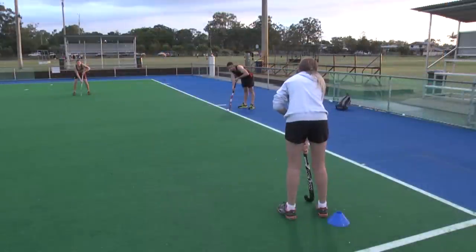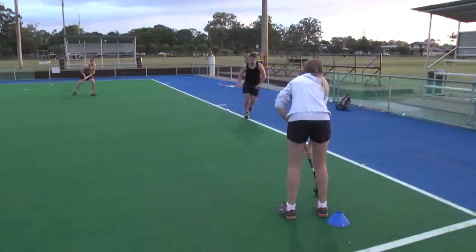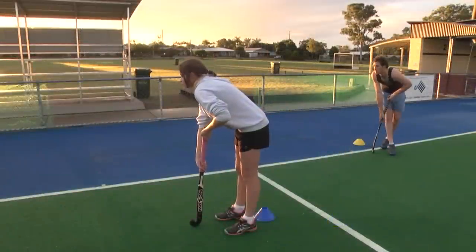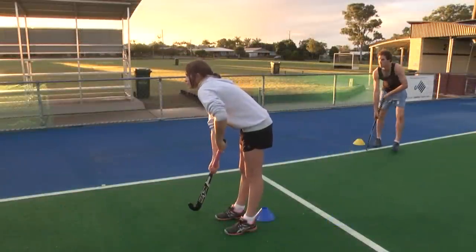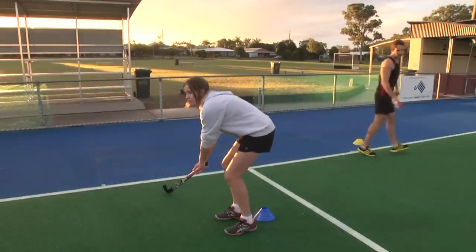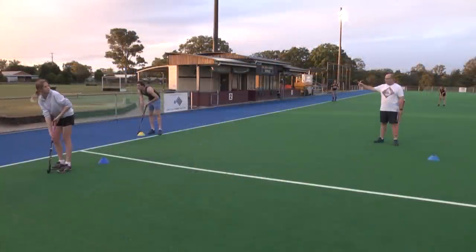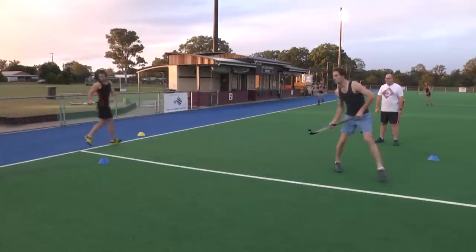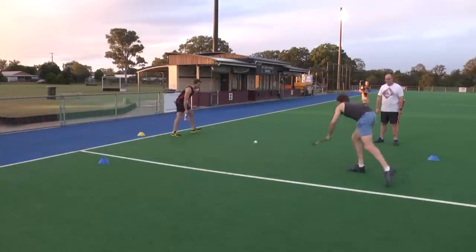The player over the ball initiates the play and by stepping forward creates confusion in the mind of the defender, whose biggest priority should be their lane. The defender on the sideline is effectively anchored in position because if they move away it creates space for the player over the ball to take a self-pass. By this player leading off the cone and into the middle of the field, it creates a two-on-one situation and an easy outlet from the left line.